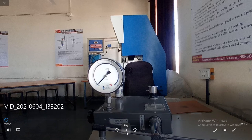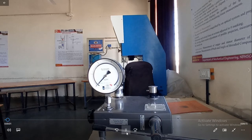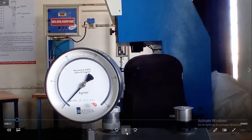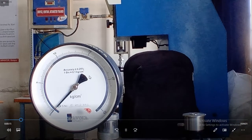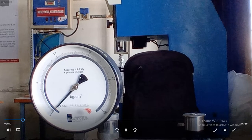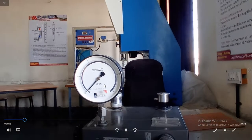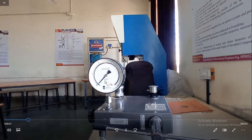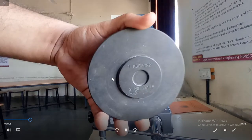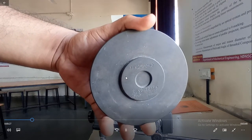Hello friends, this is the Bourdon Tube Pressure Gauge Tester, in which we are going to calibrate the Bourdon Tube Pressure Gauge. This is the faulty Bourdon Tube Pressure Gauge and by using this setup, we are going to check the error in this gauge.